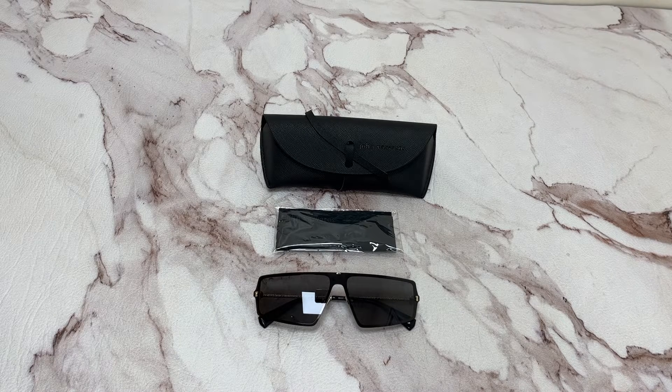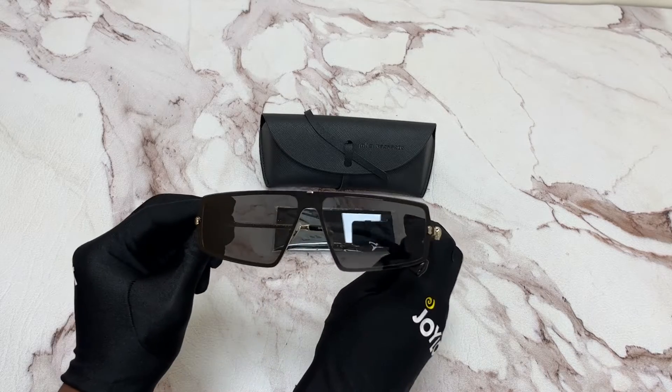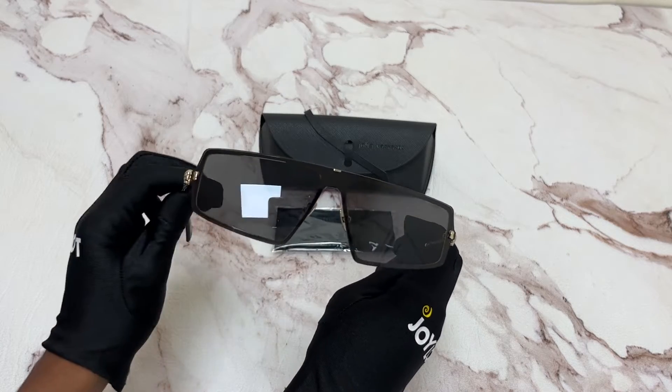Hi, I'm Billo from Joylot. I'll be demonstrating John Barvado's Sunglasses Mambo V5-45. The color of the frame is a gold and black color. The lenses are black and they have a style of shield.